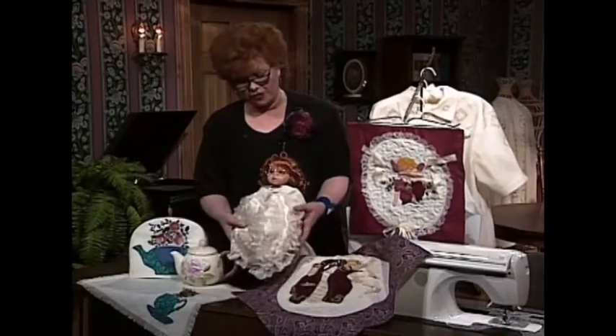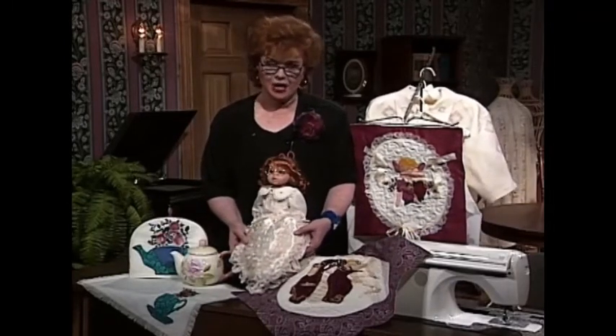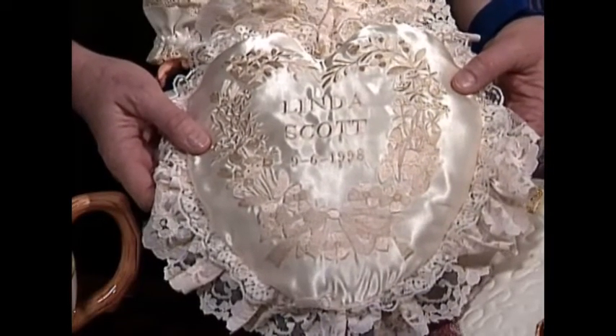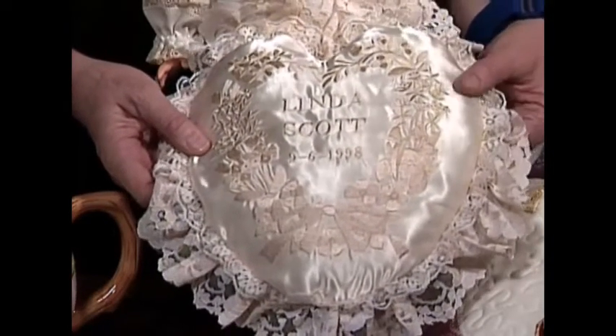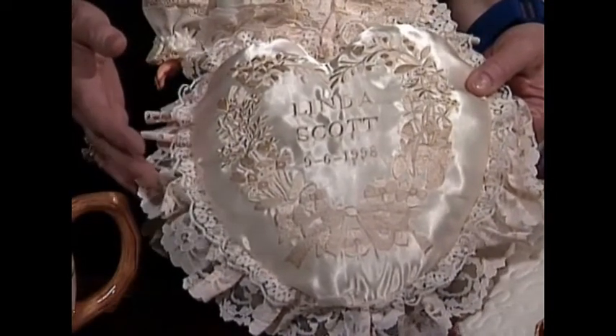One of the things that I enjoy doing so much is making pillows for special occasions. This pillow was made to celebrate a wedding with Linda and Scott. It has the date that they married and wonderful ecru on ecru embroidery.